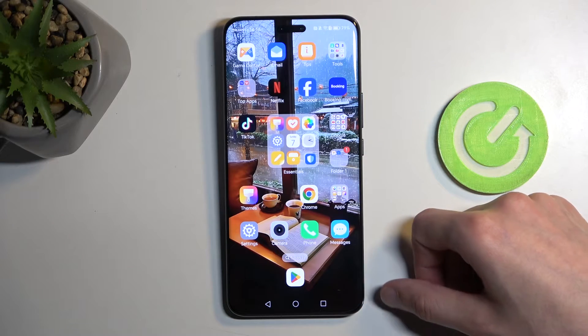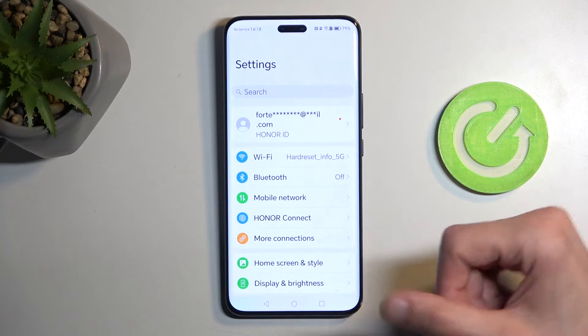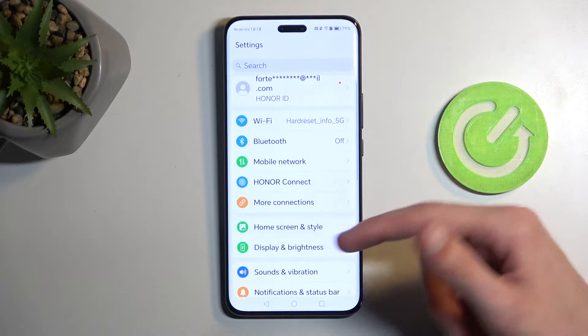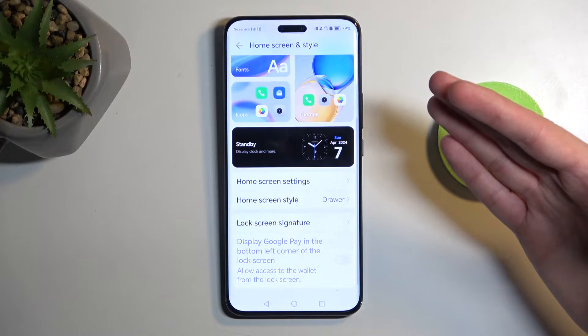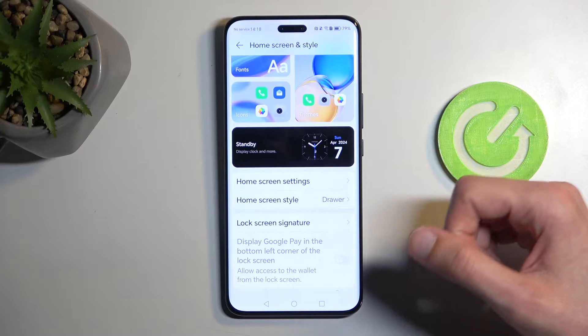To get started, let's open up our Settings where most of the things I'll be showcasing are located. We can start off by navigating to Home Screen and Style. In here we have a vast variety of things we can customize so the device looks the way we want.